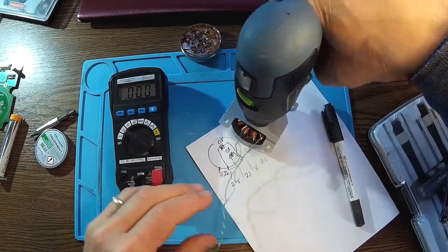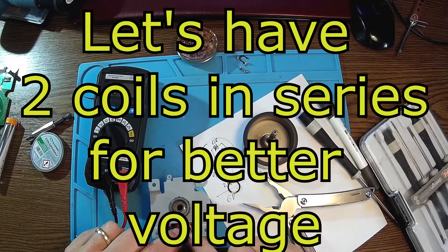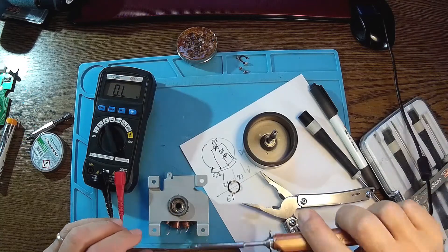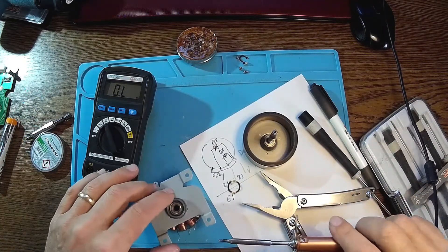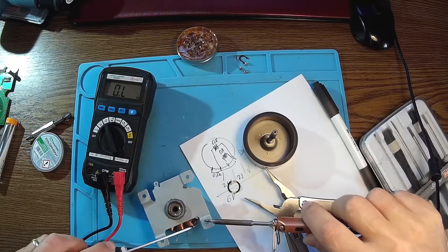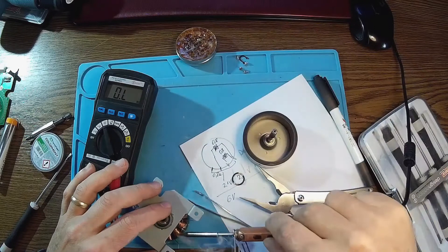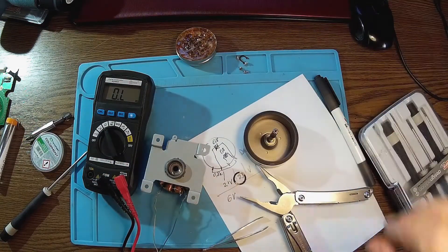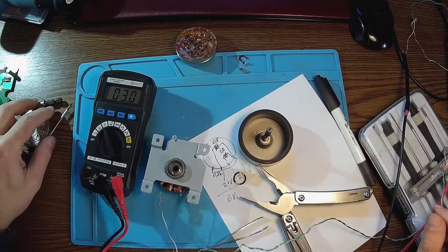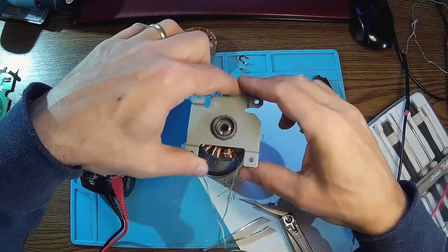2.1 volts. It's very important to have all these coils in phase, so the voltages and the current are adding together. This is just a test, so we're going to have a better solution later. Now we should have like three times 0.8, which is 2.4 ohms. If we consider the extra ohms from the cable itself, we are pretty accurate.